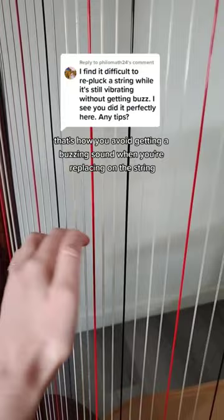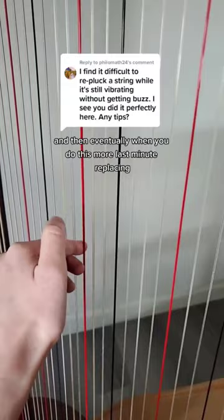That's how you avoid getting a buzzing sound when you're replacing on the string, and then eventually when you do this more last-minute replacing while you're plucking, you'll have it seamless without any buzzing.